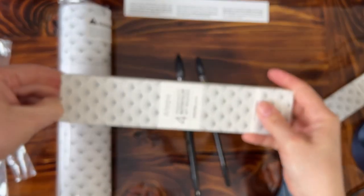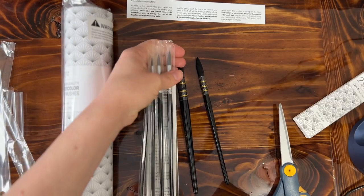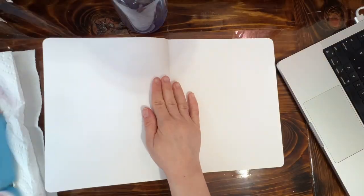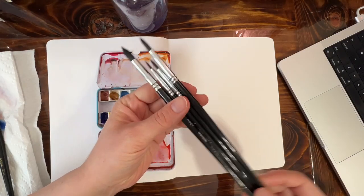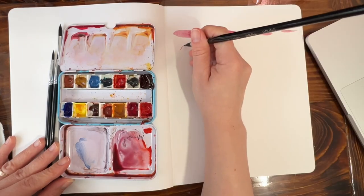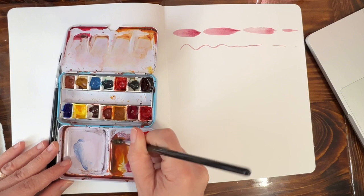I've had my eye on these watercolor brushes for quite some time now and I was intrigued to see how these more budget-friendly options stacked up against the competition, and let me tell you I'm impressed. These brushes boast an impressive water holding capacity, making them perfect for achieving those beautifully fluid watercolor washes.